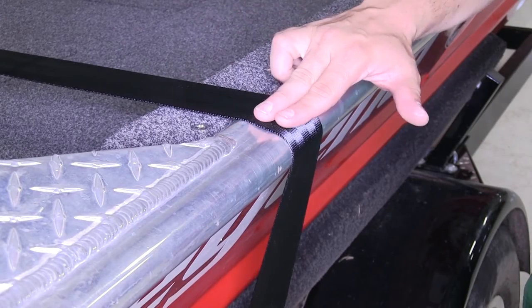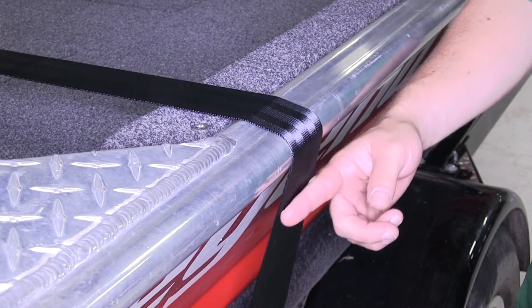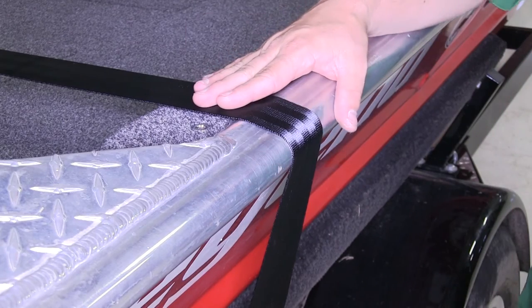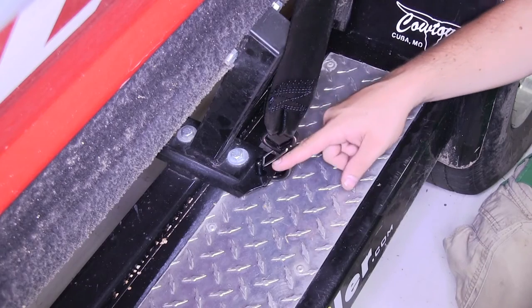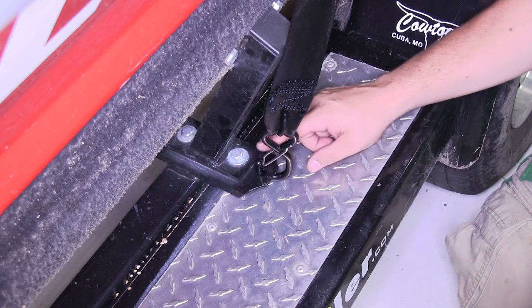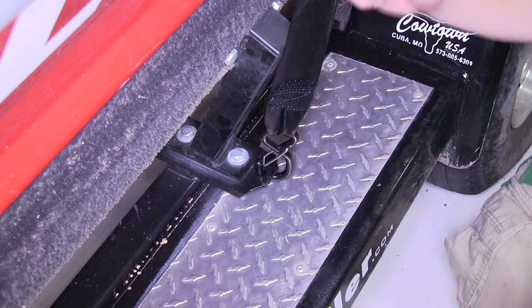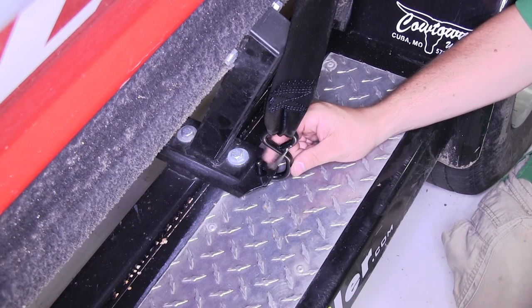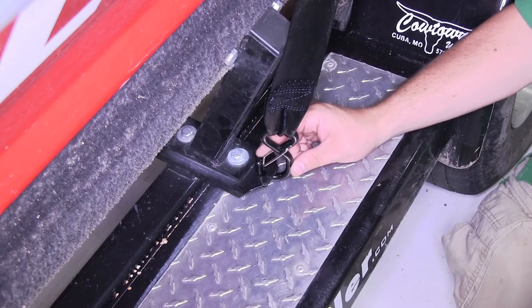With our buckle secure, our tie down has a 1,200-pound brake strength and a 400-pound safe working load limit. Each end features a steel S-hook with a vinyl coating so it's not going to harm your trailer or your boat's finish. Each one of those S-hooks also has a spring-loaded keeper so you don't have to worry about it backing off once you've got it where you want it.